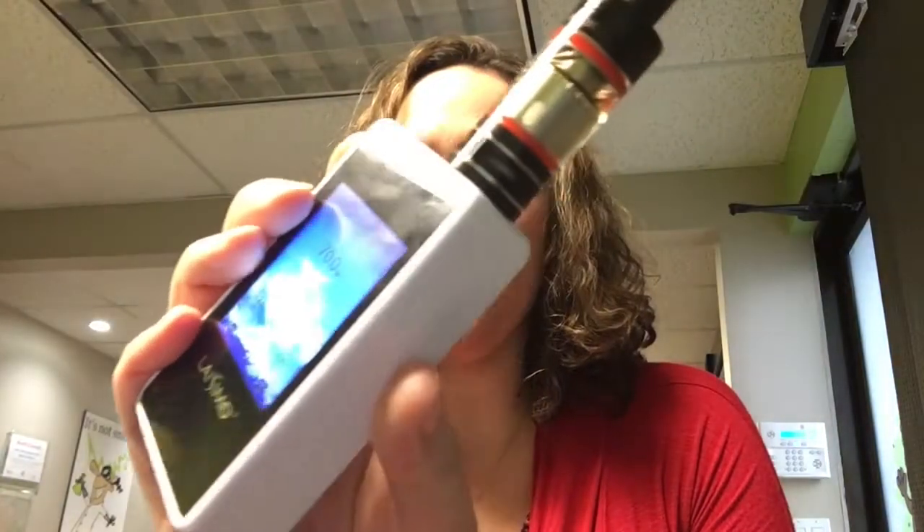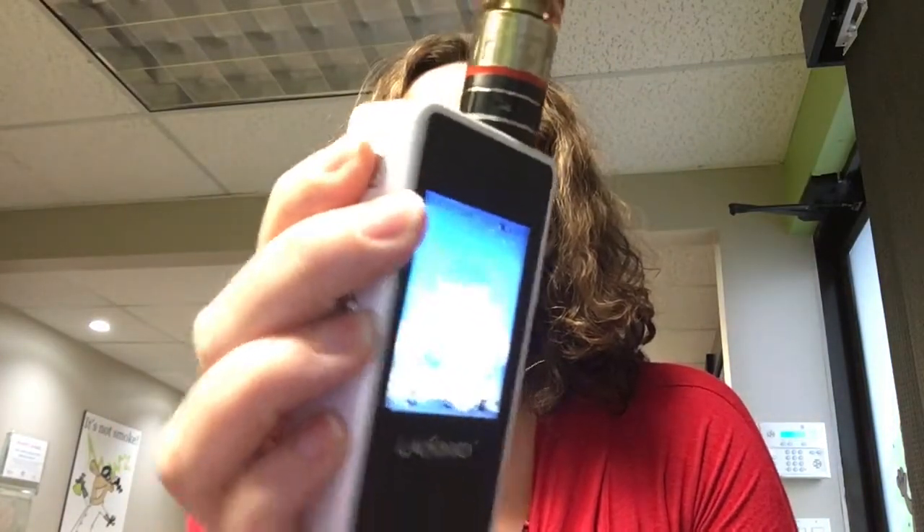Hey everyone, Brianna here from Stinky Canuck. I'm here to review the LACIMO L1 200 watt device. This one has the display screen. Bear with me — I've only been playing with this for a couple of hours, and I'm still learning all the different tricks that it has.